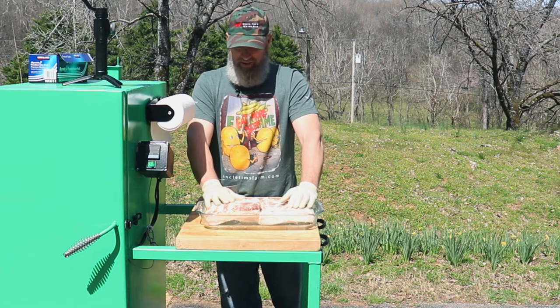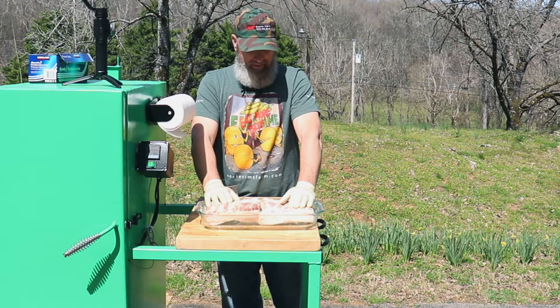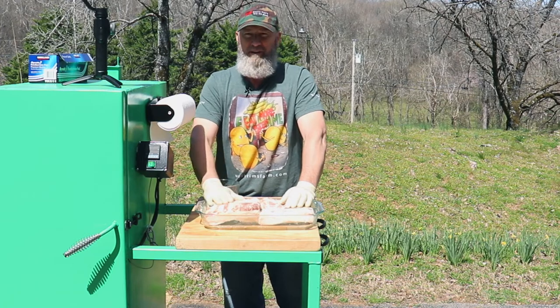Now that I have this all rubbed in, I'll go ahead and stick this in the refrigerator and leave it for about a week. Then we'll go ahead and get it out, rinse it off, smoke it, and give it a good taste.